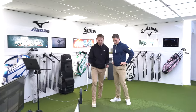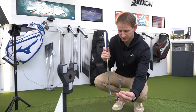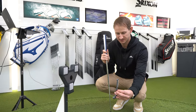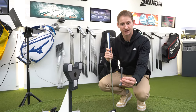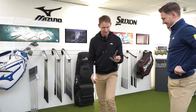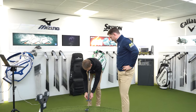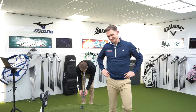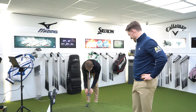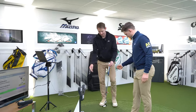This is the SAM PuttLab for anybody that hasn't used it. This sensor goes on the shaft and once we calibrate it, it knows exactly where the putter is in space — left, right, down to 0.1 degree of all the movement. We'll do this with my current putter and with the Lab putter as well, so we can see the difference. If you're going to change something, you want to change it because it's better, not just for the sake of getting something new.